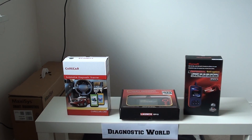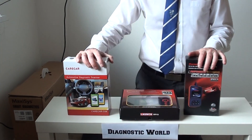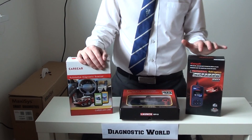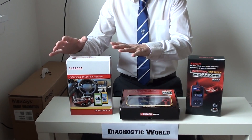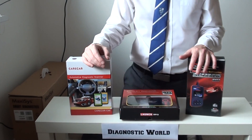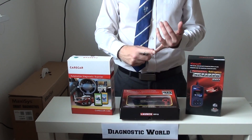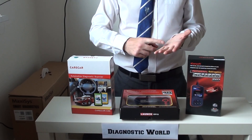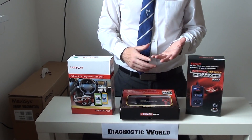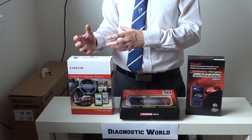Thanks for watching this Diagnostic World video. Right now we're going to show you our top three picks for Nissan diagnostic tools. We've got a selection of tools here which are within the grasp of any home DIY mechanic or enthusiast. We're not going to cover any high-end dealer level diagnostic tools, and we're also not going to cover any fake, cloned, Chinese counterfeit or illegal software which basically won't work on your vehicle and might cause damage.